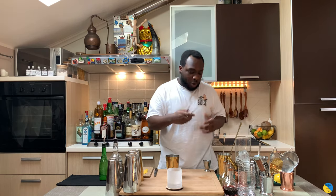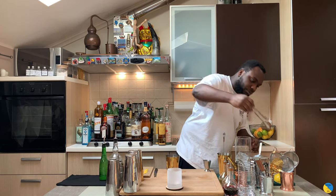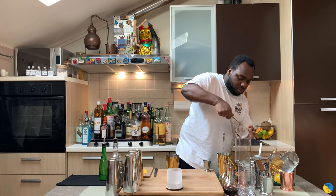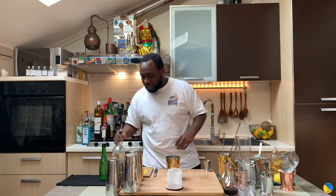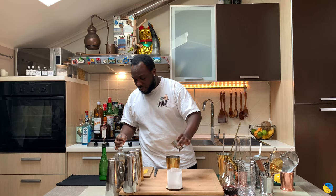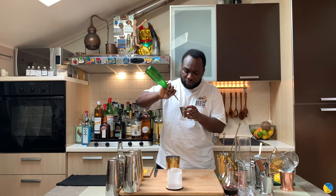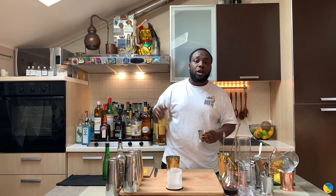We're gonna need a nice block of ice. We're gonna start with 60ml of bourbon, then we're gonna need 30ml of lemon juice, and 15ml of honey syrup.